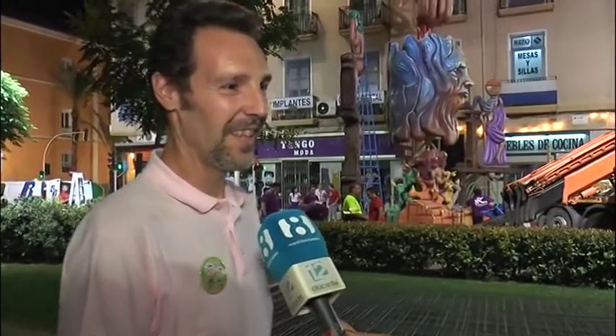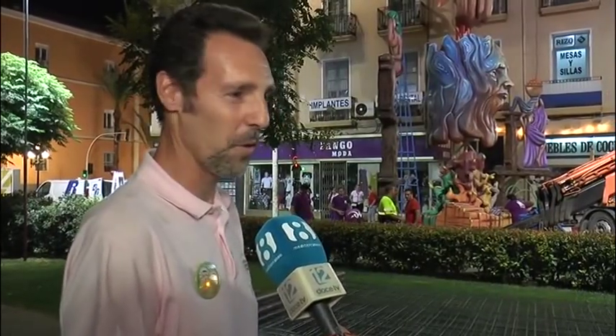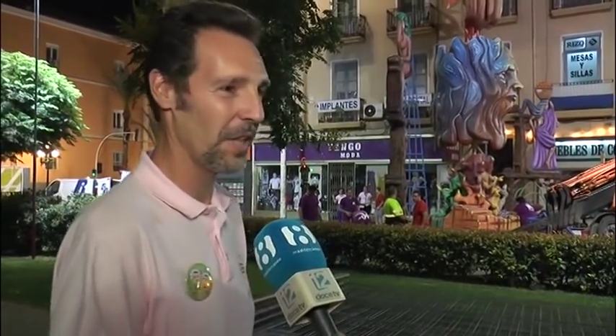La conozco desde pequeñita, desde que nació, y siente la fiesta como ninguna. Es festera 100% y encantadora. Pues no nos molestamos mucho más, es día de ir montando, montando y montando de trabajo, así que que mañana salga todo muy bien. Alicante ya está preparada para mostrarse al mundo entero. Estos días se esperan en la ciudad más de un millón de personas. La hospitalidad de los alicantinos y el carácter abierto de los festeros hará que una vez más se vivan momentos inolvidables.